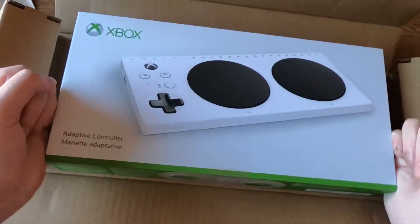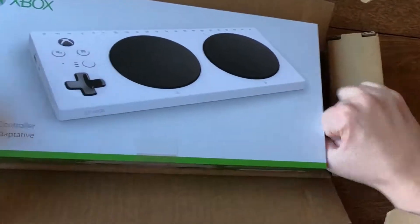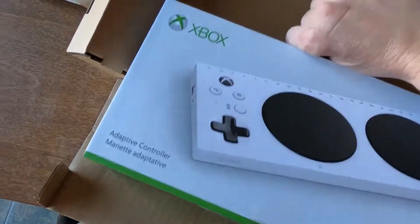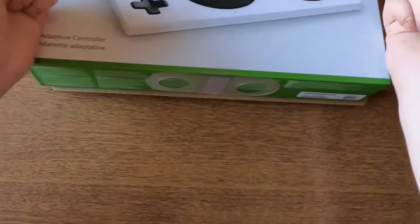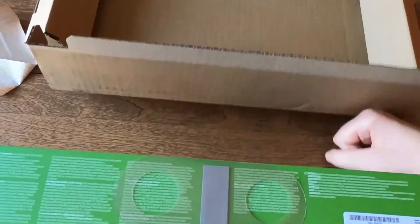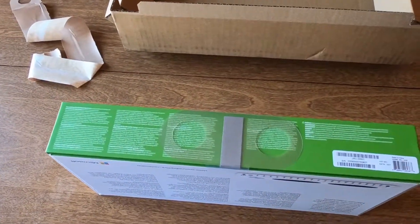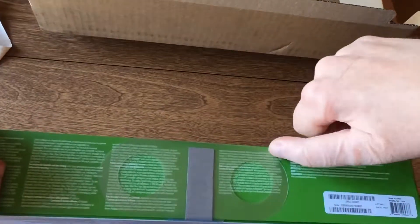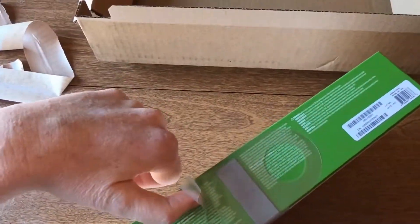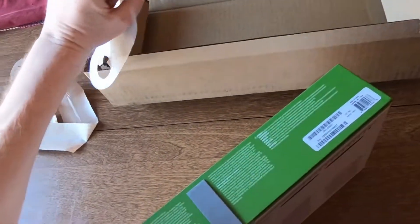To get into the inner packaging and the product itself, you can see it's got these loops on the front here, kind of like the ones that were on the outside of the box, so I can just slip a thumb under one of these to rip that off. Super easy.